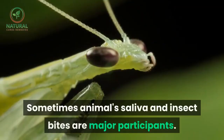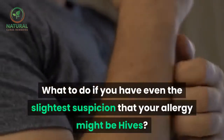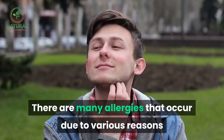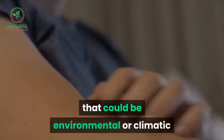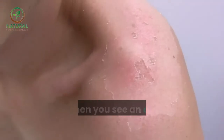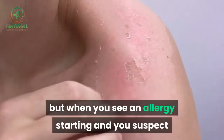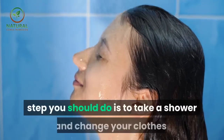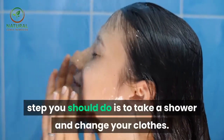Sometimes animal saliva and insect bites are major participants. What to do if you have even the slightest suspicion that your allergy might be hives? When you see an allergy starting and you suspect that it is urticaria, the first step you should do is to take a shower and change your clothes.